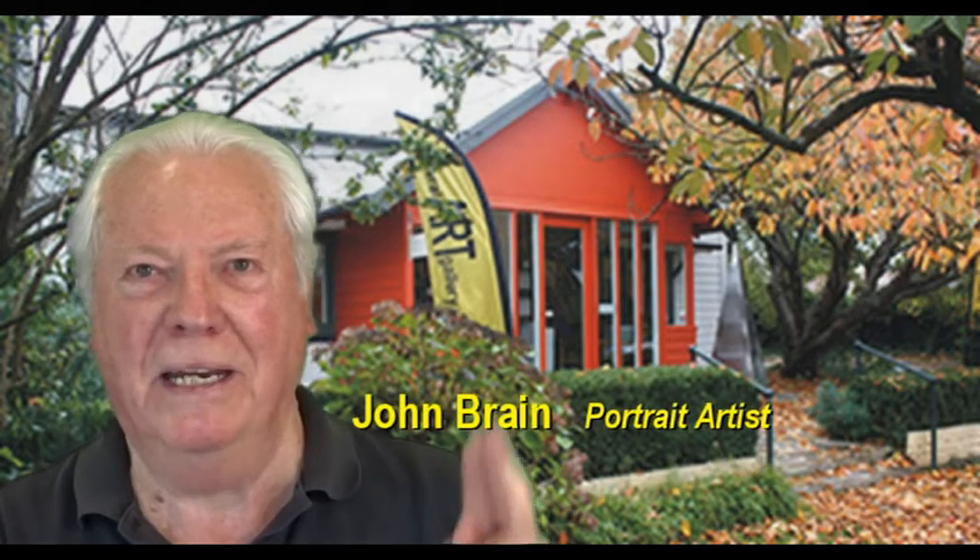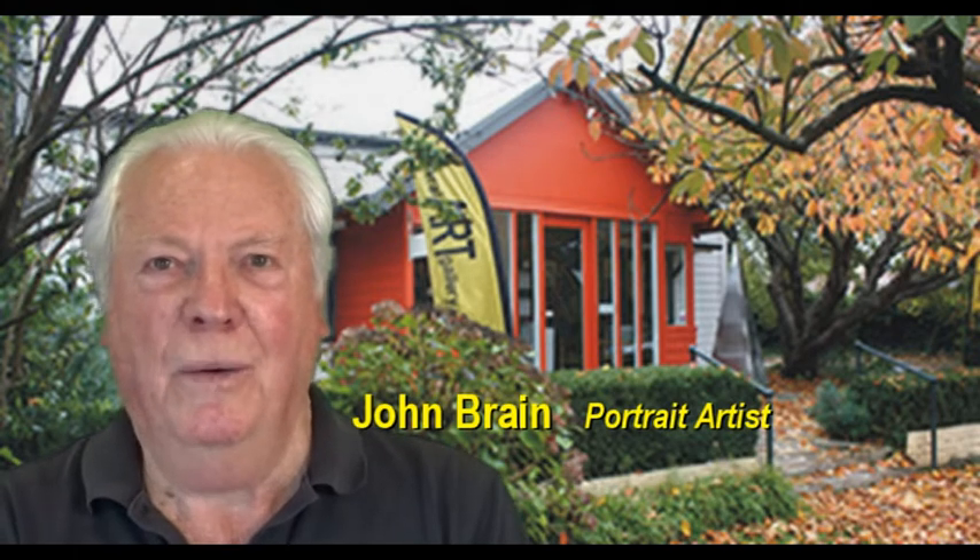Hi, I'm John Brain, a tutor at Barrel Art Gallery, BDAS, and I teach portraits. Due to the coronavirus, we've had to look at bringing the courses online, and this video deals right from the start where we do a self-portrait in black and white with acrylics.